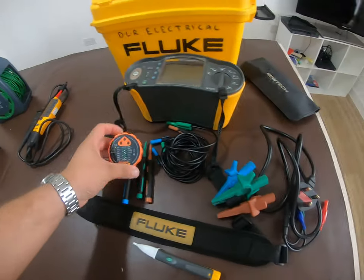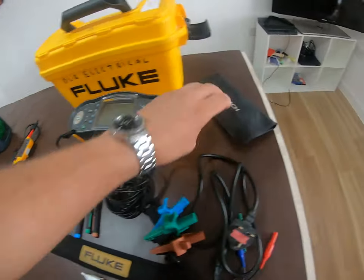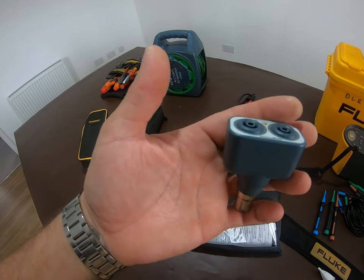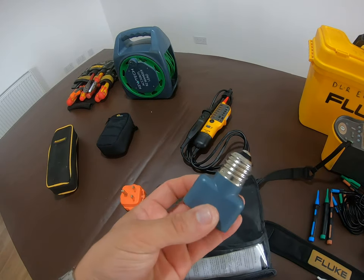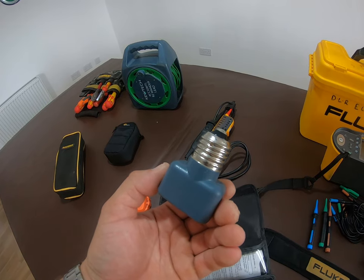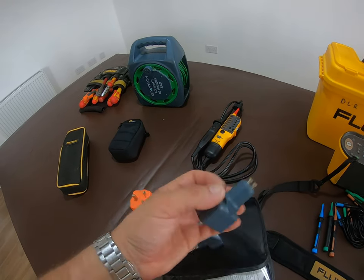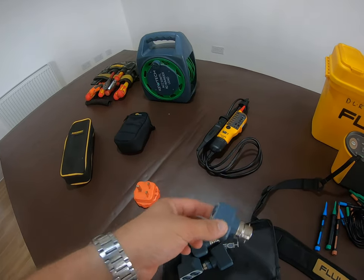I also have a voltage tester, a little polarity checker for socket outlets, and for awkward light fittings I've got these Qtex light mate adapters. These are great for avoiding taking down things like chandeliers and awkward lights you don't want to disturb. You put your earth feed on the metal frame, then plug these into the lamp holder and you've got access to the live and neutral to do your test.